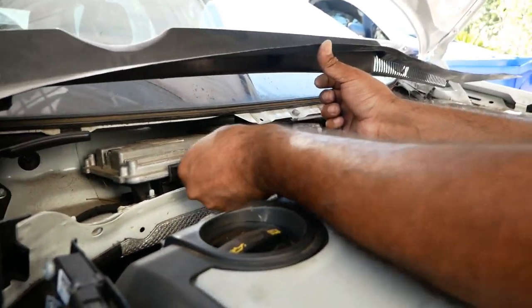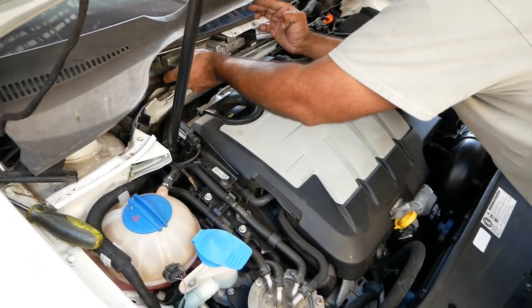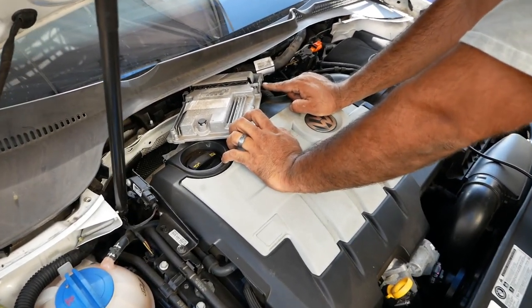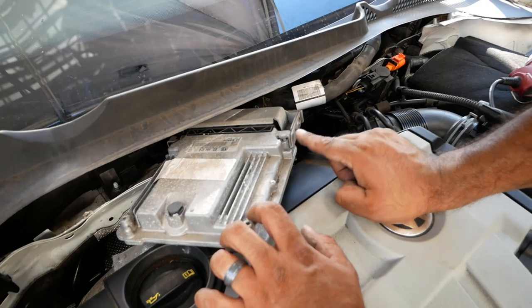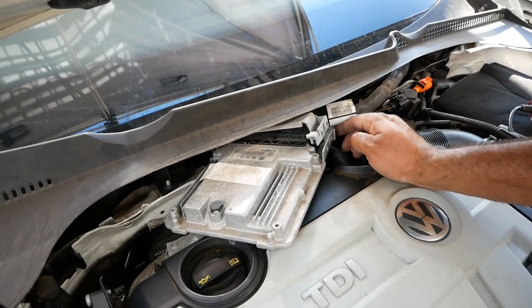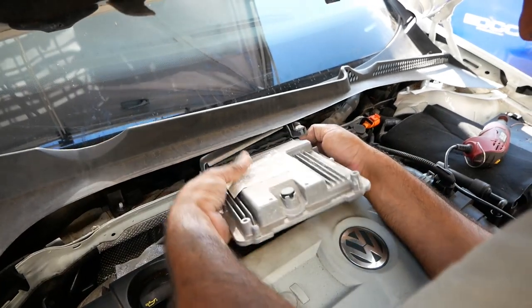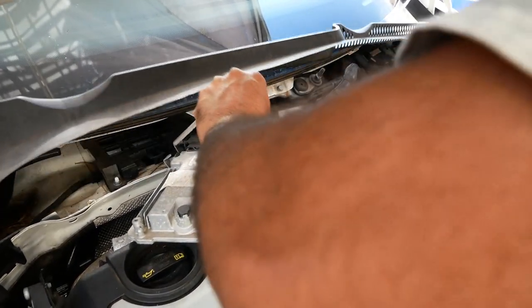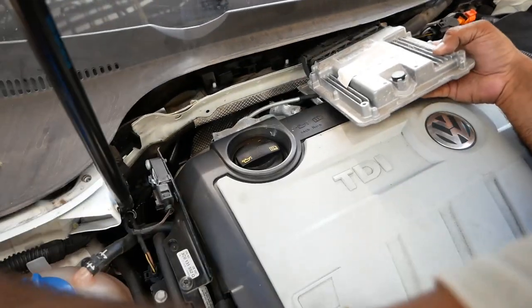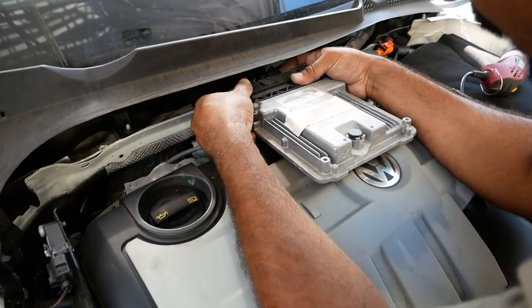Alright, so now with these two bolts removed, you're gonna pull this sucker out like that. Then you're gonna pull the tray out of the ECU. Now if you come over here, you see right here there's this little locking system. The way to do that is open it up — that unlocks it. Pull this bar up, because what that does is kind of locks the ECU right there. Now that gives us the pull tab to actually pull the ECU completely off.